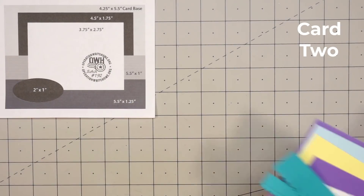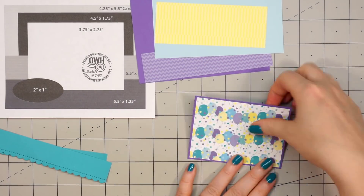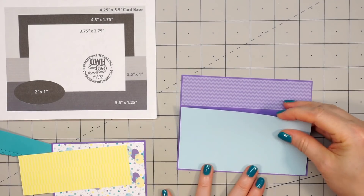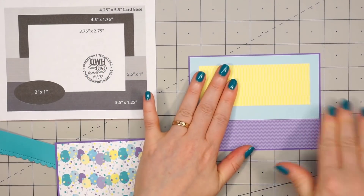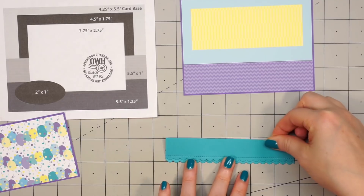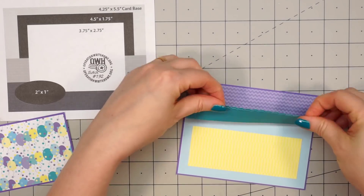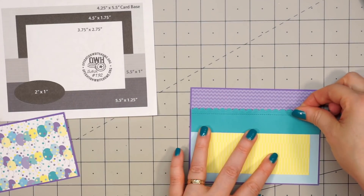Now moving on to card number two. This sketch is from OWH — it's number 192. This is one of my favorite sketches since you can combine many different pattern papers and feature one on that larger rectangle piece. I have some purple chevron paper for the lower portion and some light blue solid for the top on the background, and some yellow paper with a very light tone-on-tone stripe design. For the strip that goes across the card I used one of Queen & Company's scallop dies, cut it out twice and overlapped them to get a little ruffle look on the bottom. When laying it on the card I realized one side was a little too long so I snipped that off with scissors.